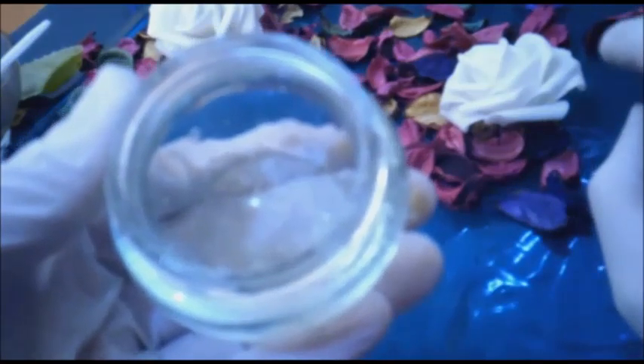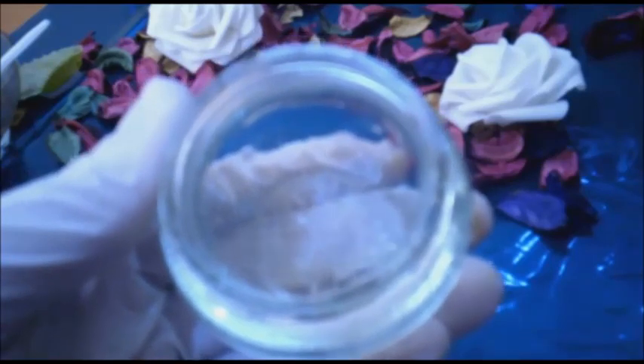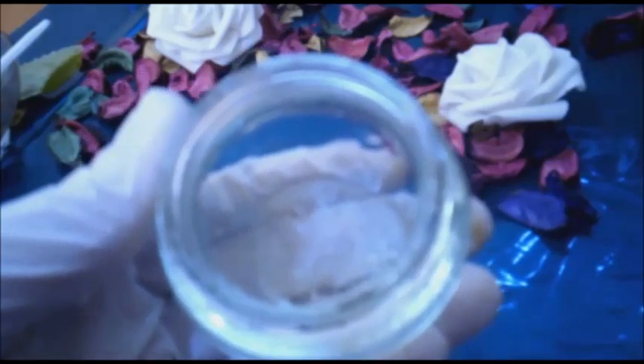ستلاحظين أن برودة الملعقة تعمل على شد ملمس البشرة. انتبهي دائماً لطعامك: قللي من تناول الأطعمة المالحة والمشروبات الغنية بالكافيين لأنها تزيد من فرصة الترهل. واحرصي على تناول كميات كبيرة من الماء لتقوية مرونة البشرة والوقاية من الشيخوخة.